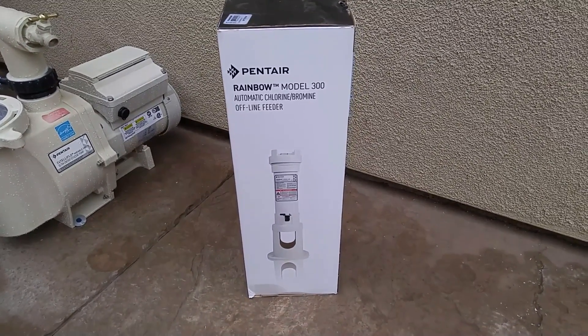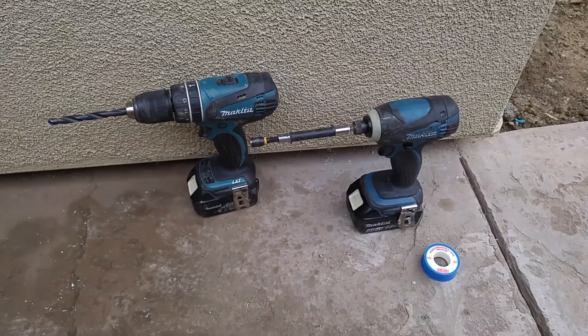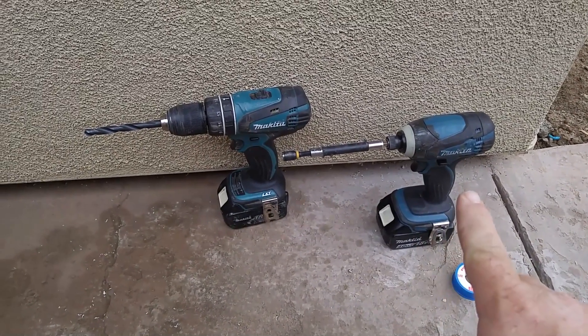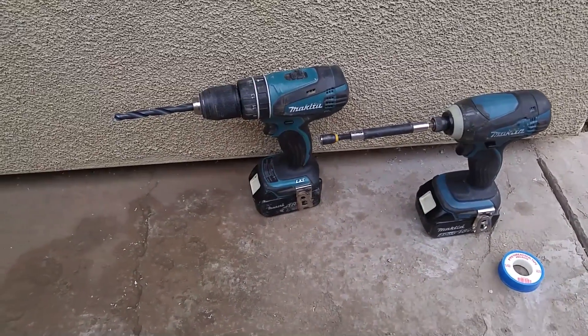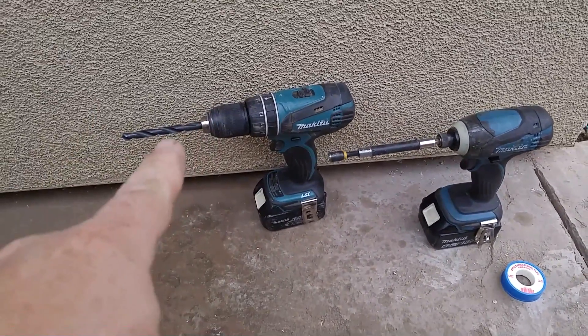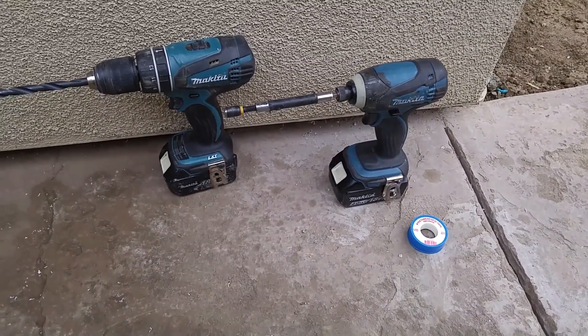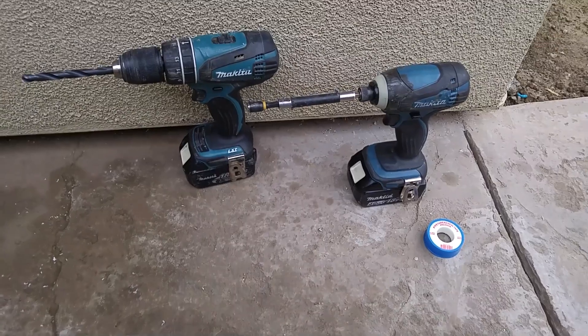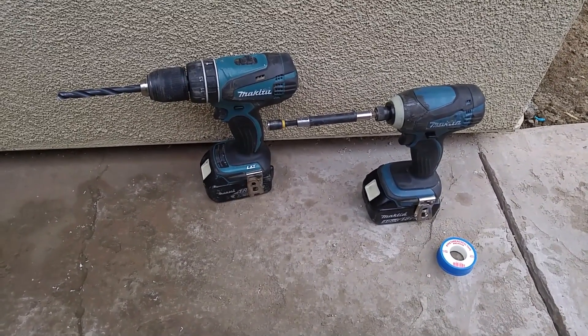Let me show you what we're going to need to install it. All you're going to need is a 5/16 nut driver — I'll use my drill — a 3/8 drill bit with a drill, and some Teflon tape. A roll of half-inch Teflon tape; you can pick it up at Home Depot. And that's all you're going to need to install it.